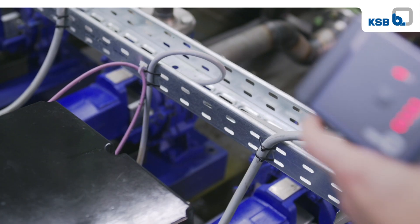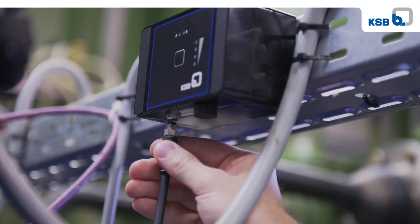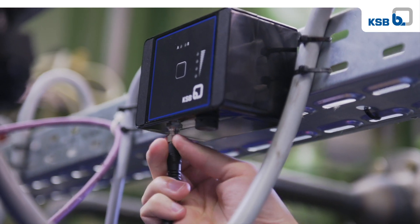fix the transmission and battery unit in place using tape or cable ties, and activate it by pressing the key. Now connect the sensor unit to the transmission and battery unit.